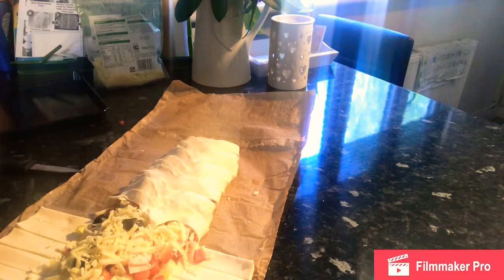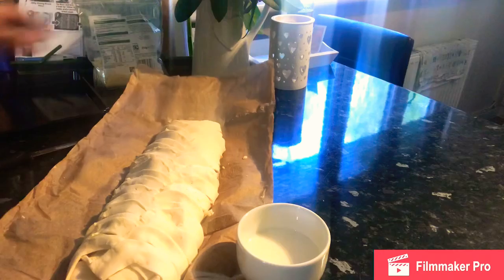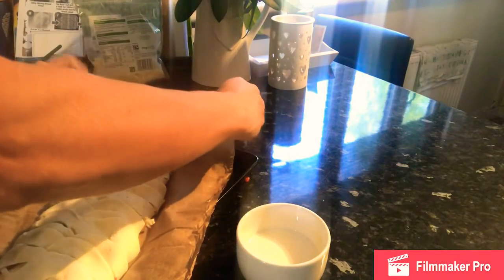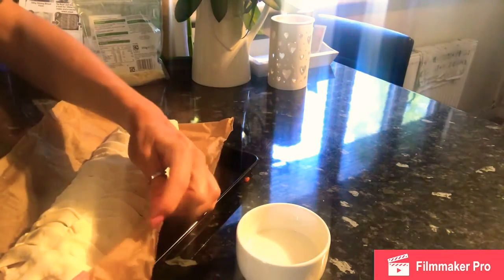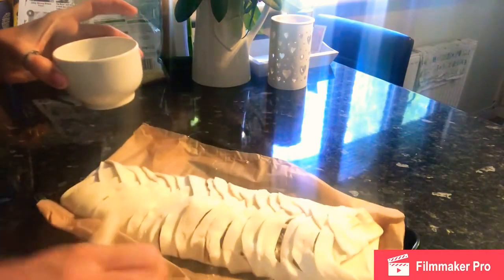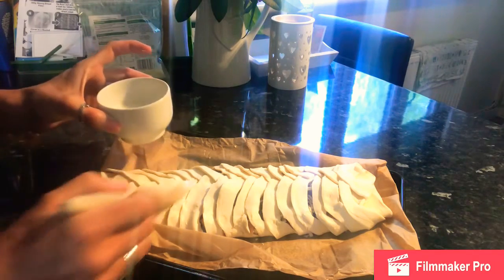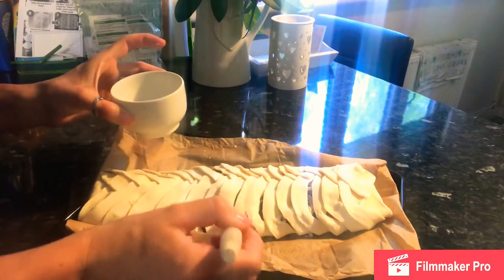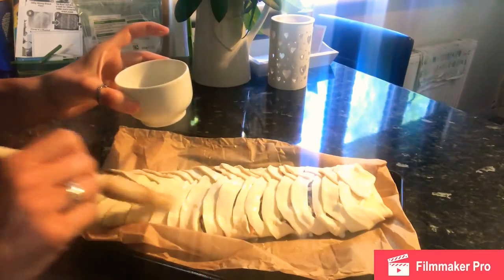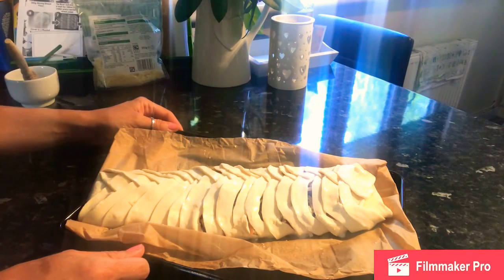Once the plait is complete, use the greaseproof paper to lift it carefully onto a baking tray — trying to pick something this delicate up directly is tricky. Tuck the greaseproof paper underneath so it doesn't hang over the sides of the tray. Then add a glaze over the top — I'm using milk, as eggs are quite in demand at the moment. An egg gives a shiny effect and milk gives a matte effect, but both help with the browning of the pastry. Brush it all the way along and then it goes into the oven for about 16 to 18 minutes until golden brown — and with puff pastry it will rise too.